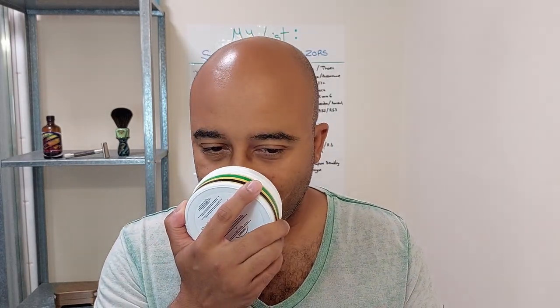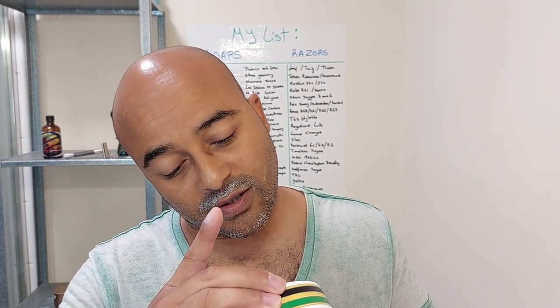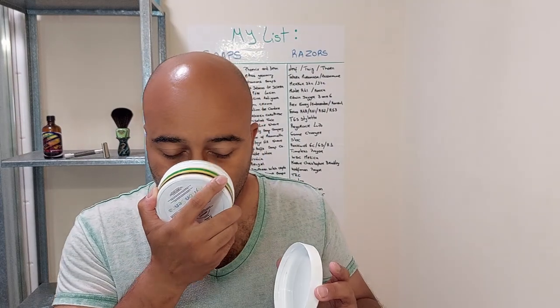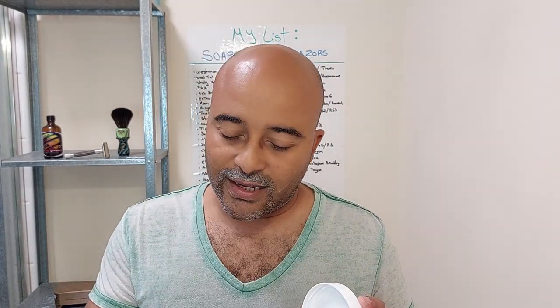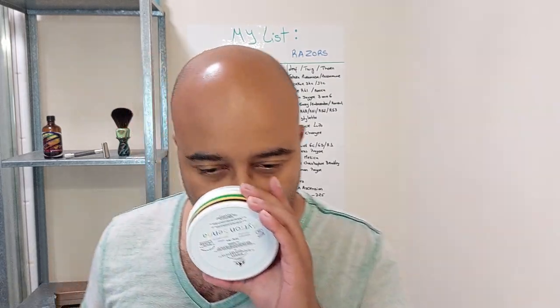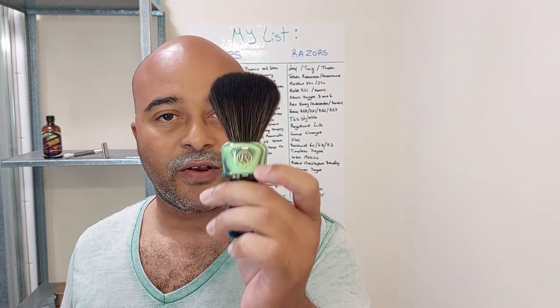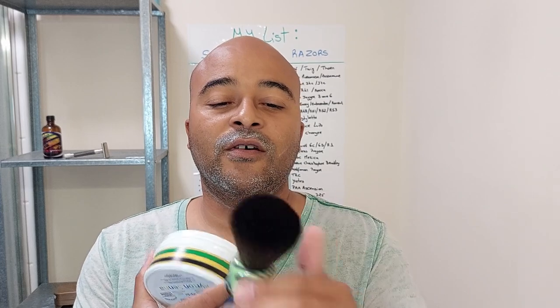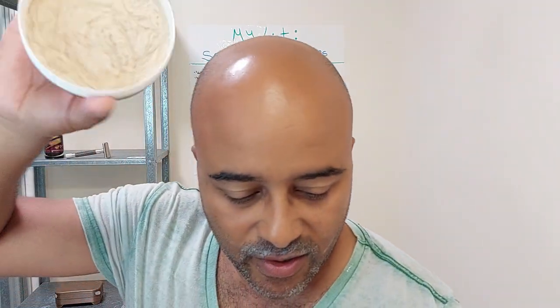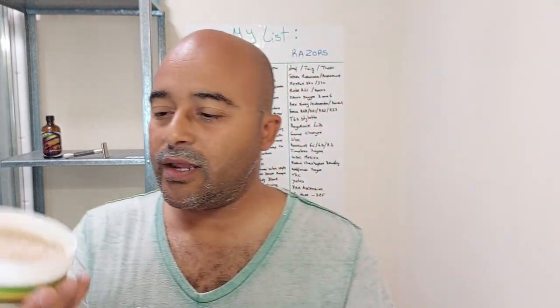Wow, really strong! I'll research the scent notes afterwards - first time use, I don't like to know beforehand. Really nice on the puck - kind of like a musky scent. I'm really excited. We'll use this brush today - it's my first use of this particular brush, the G5 knot by Frank Shaves. I just got it a couple of weeks ago. I'll put it in some hot water and we're gonna start loading up.